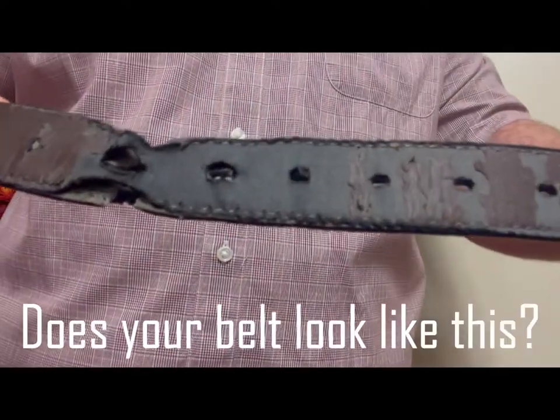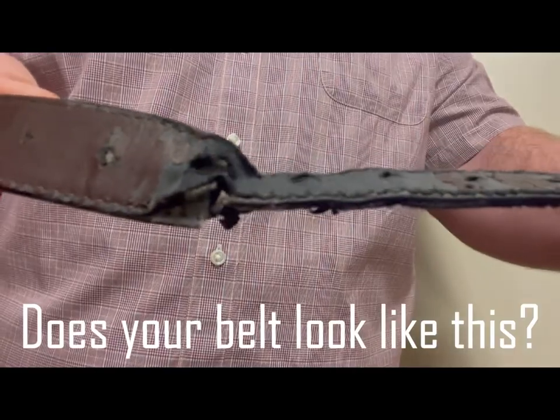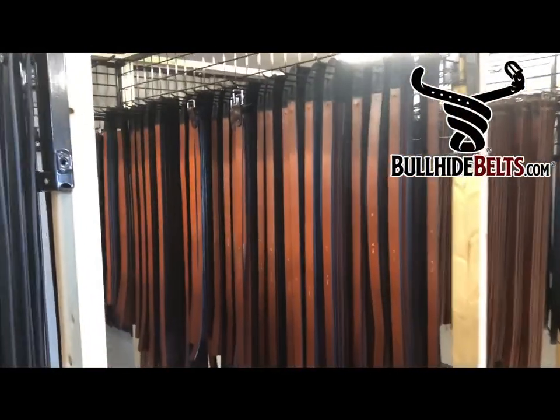Does your belt look like this? Bonded leather, flaking off, holes ripped, hanging together by a thread. Well, you've come to the right place.